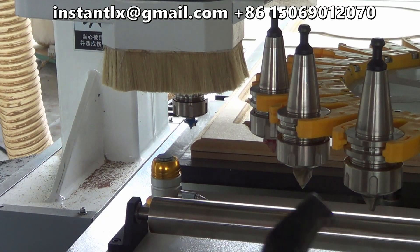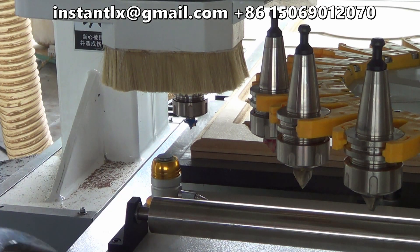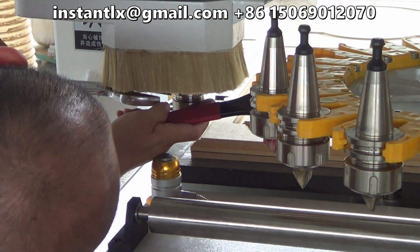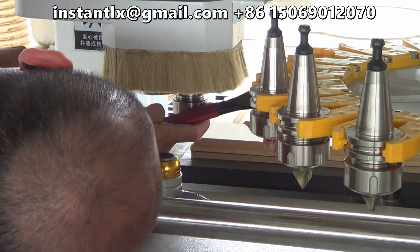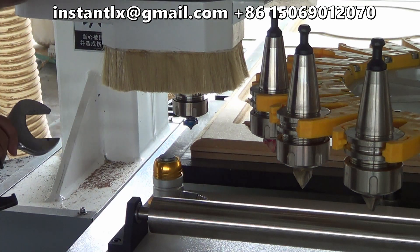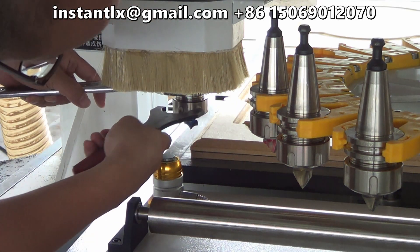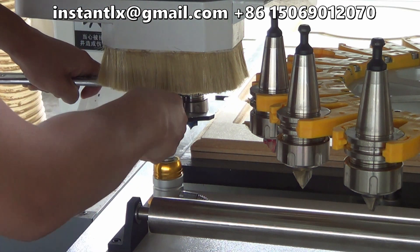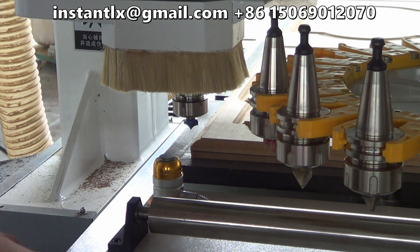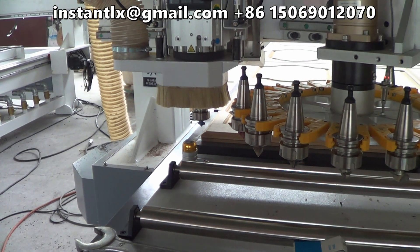So make sure you are strong enough to use this spanner to make the tools tight enough. And make sure the tools you set are all correct.